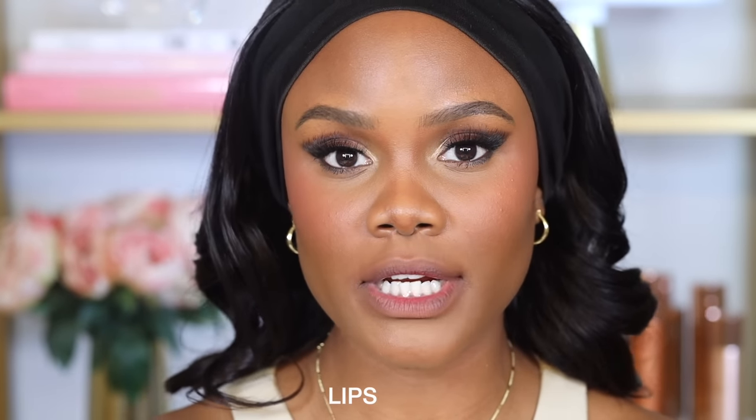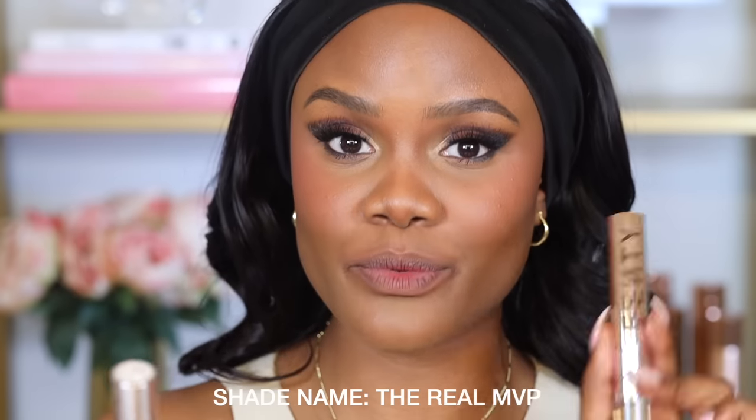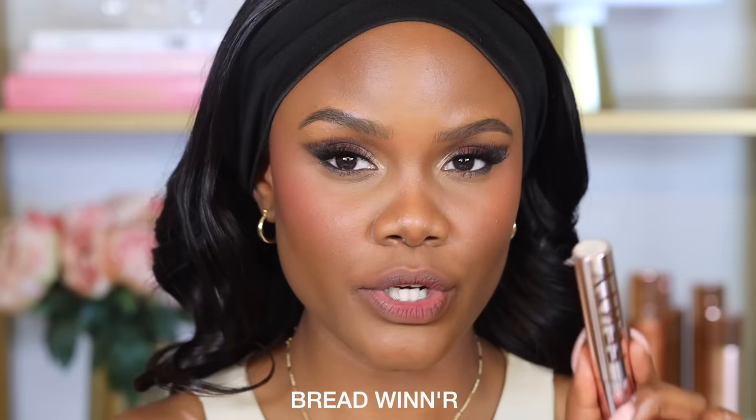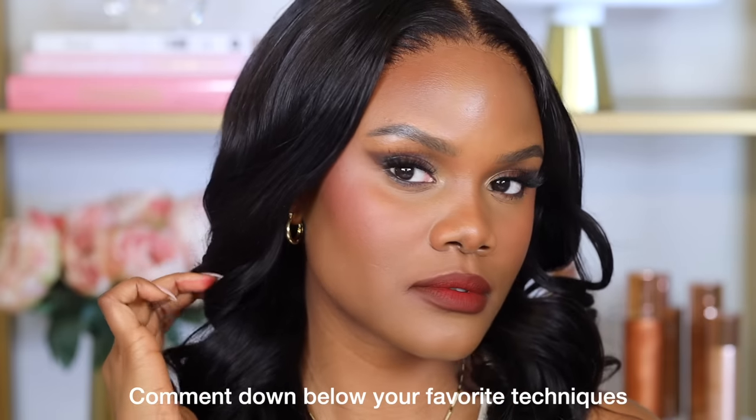For lips, we're going to create an ombre effect using two liquid lipsticks — just make sure one is darker than the other. I'm using the Fenty Icon Velvet Lipsticks; the shades are The Real MVP, a really bright red, and Red Winner, a brown shade. I've seen this all over Instagram. First, use the darker shade as your lip liner — I'm lining my whole lip with the brown shade and leaving a little space in the center for the red. Then place the brighter color right at the center and blend the two shades together. You can use so many other color combinations, like purple and pink, and it's going to give you that really nice ombre effect.